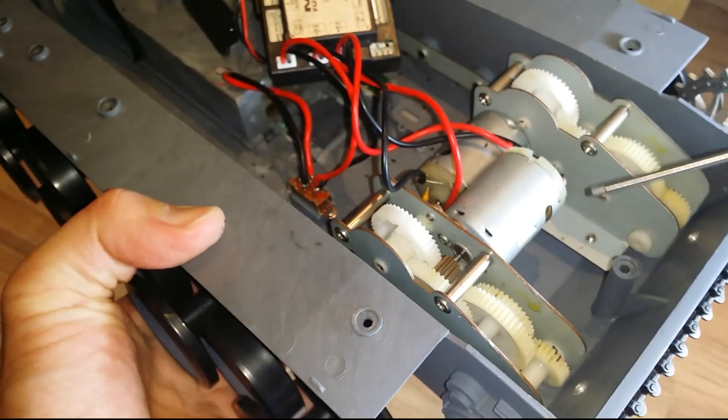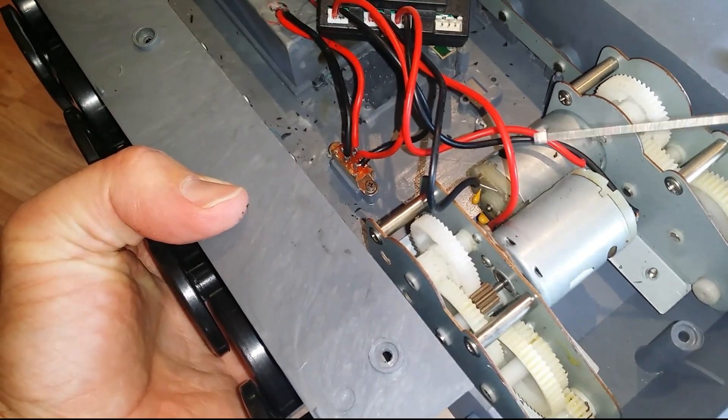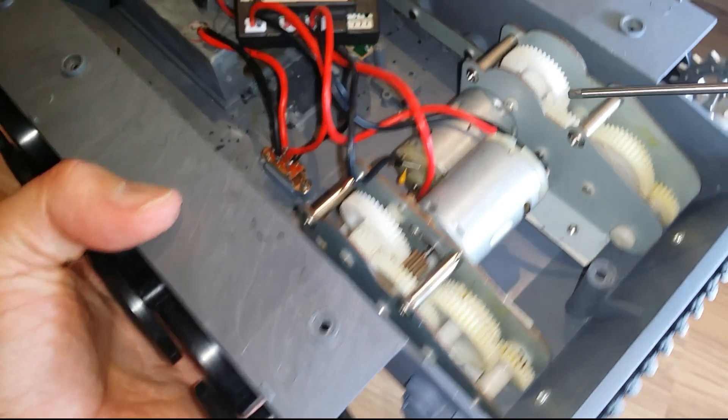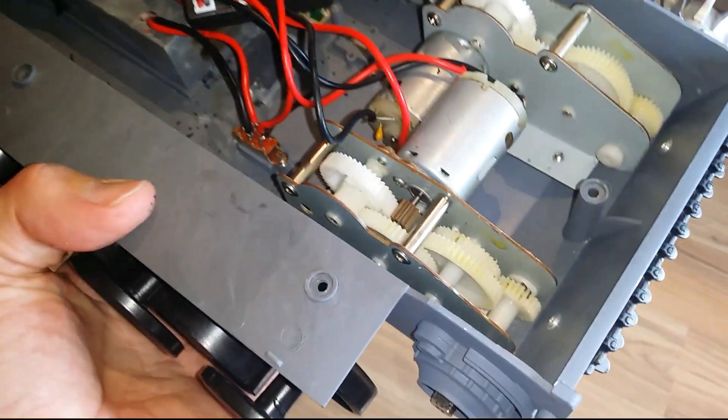One thing to note is generally when you're taking the transmission out, take the one that's got the motor over the top of the other one — it's just easier to pull this one out first. Otherwise you have to kind of manipulate the other one around. So yeah, just a little quick tip.